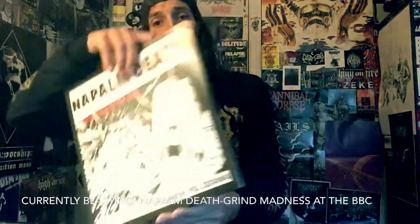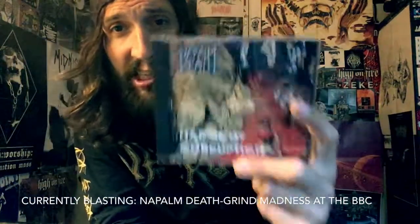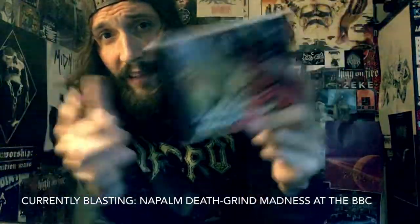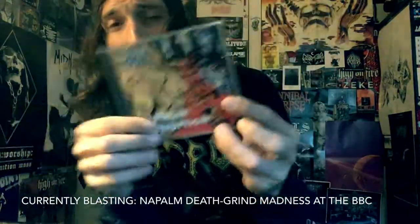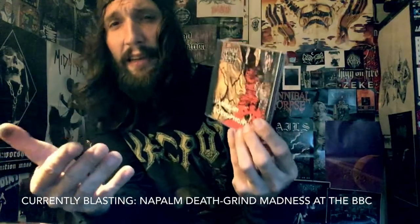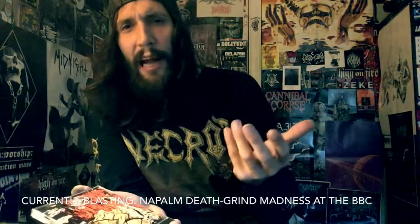Anyway, thanks for watching. We were listening to Napalm Death — you can't go wrong with 'Suffer the Children,' check that song out. And if you don't like it, you probably won't like the rest of this album. All the way up to Apex Predator: Easy Meat, I really like this later era of Napalm Death.